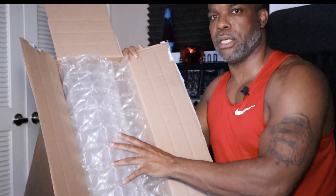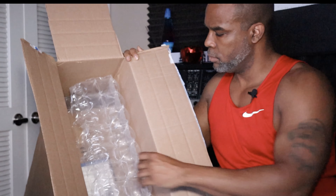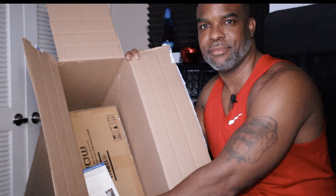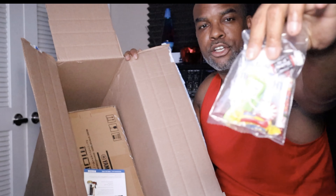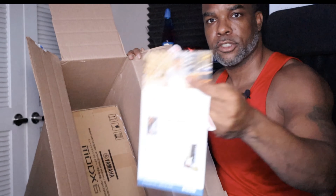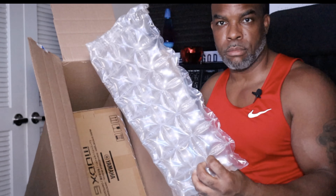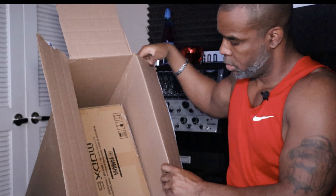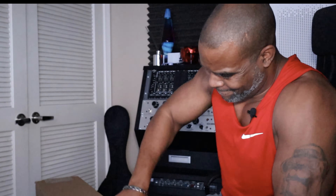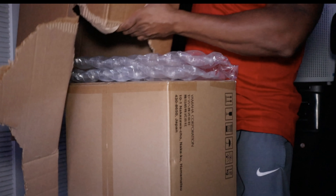So the first thing that we see is bubble wrap. More bubble wrap. What do I like? Sweetwater candy — love that. Throw that over there. Brochure like always. More bubble wrap.